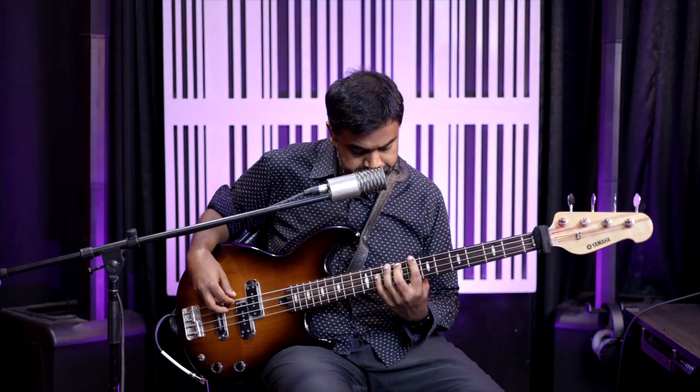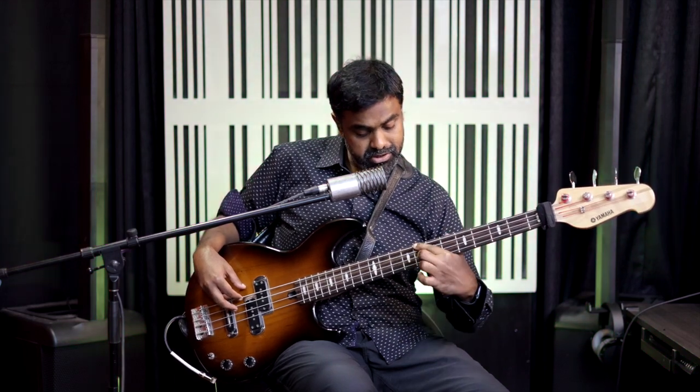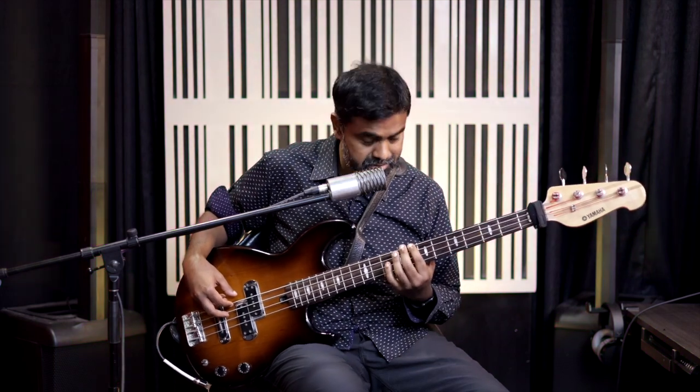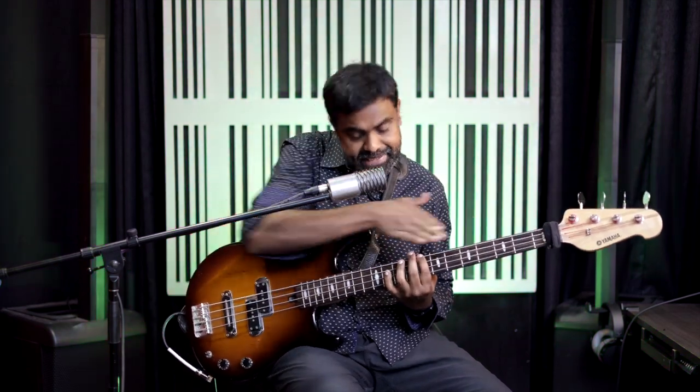The reason why this starting note is very important is because of the position. If you start from your index finger, you're going to end up playing in this region of the bass guitar. It's going to be very awkward — it's impossible, I'm going to damage my hand. So you're creating a wall. You're only going to access data as far as your fingers can go.